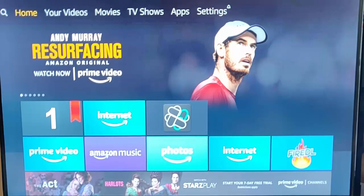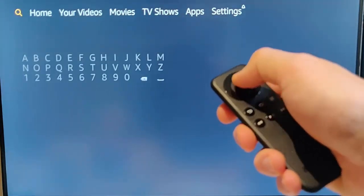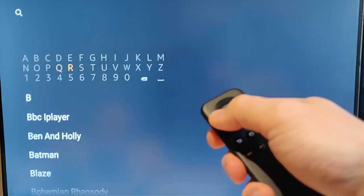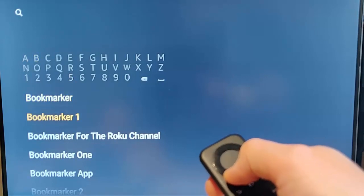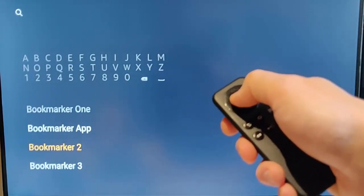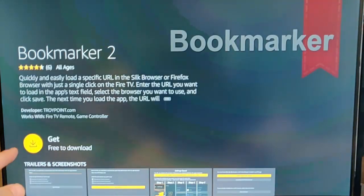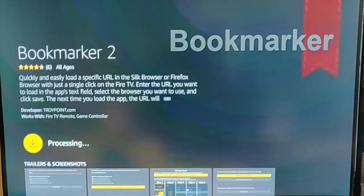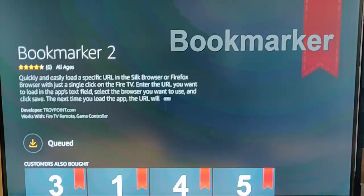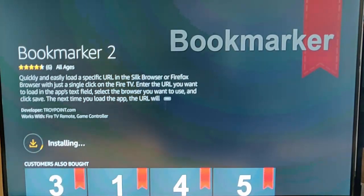If you wanted to save any more bookmarks, you have to download another bookmarker. Go to the magnifying glass in the top left hand corner of the screen and press the middle button. This time type in bookmarker, then scroll down and look for bookmarker 2 — that's your second bookmark. Press the middle button on the remote control, then press the middle button again to download it. Incidentally, down the bottom you've got customers also bought, so you can download other bookmarks. Each app is a bookmarker: bookmarker 1, 2, 3, 4, 5, 6, 7, 8, 9 — each of them will bookmark a different page.